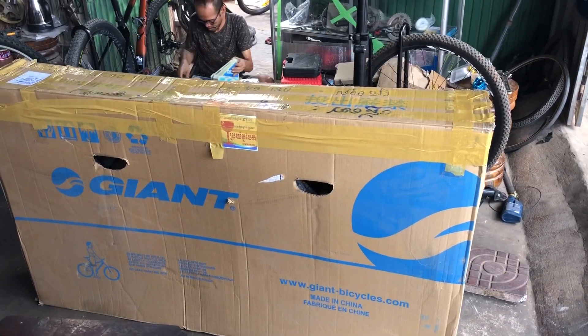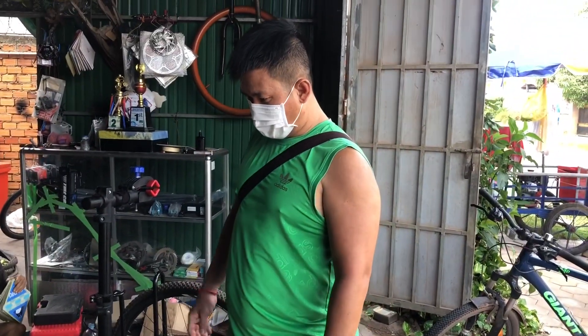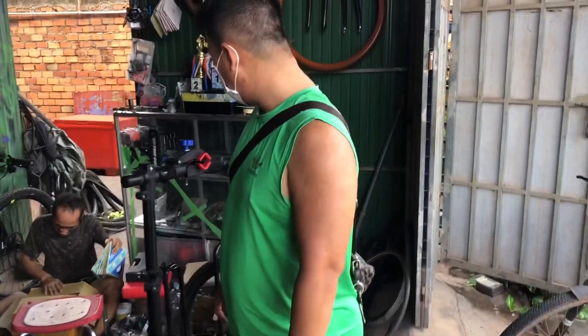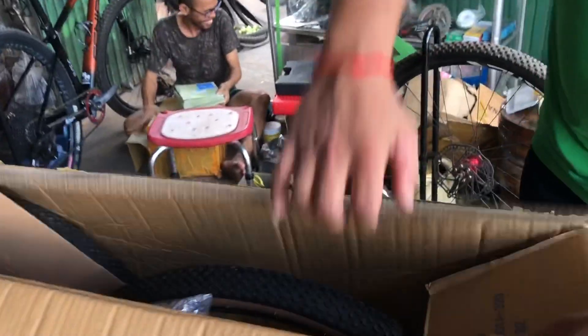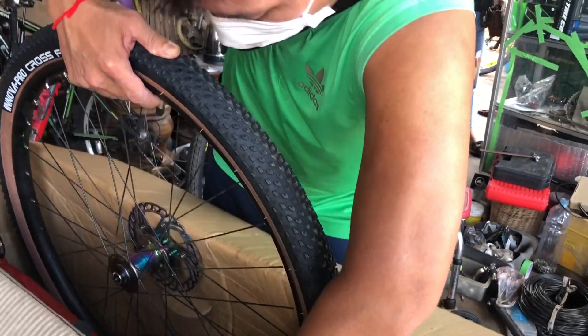Hey, good morning everyone! Today we're unboxing a new bike for our big man in the Blue Dragon Cycling Team — the Big Cannon. Let's check it out. Okay, seat post, right drop. And the back wheel — oh my god!